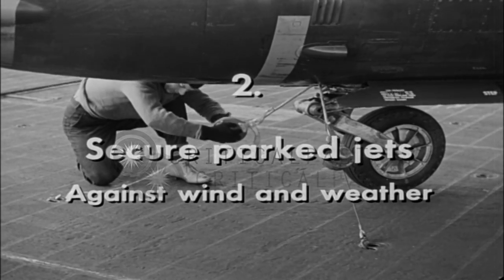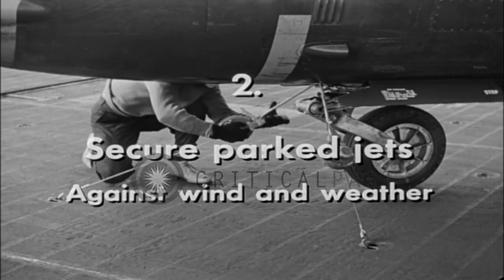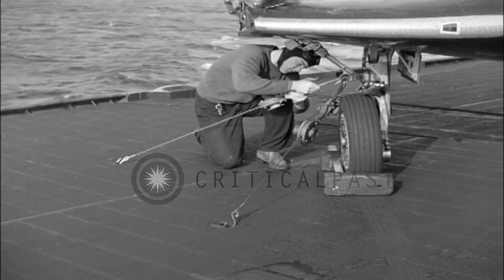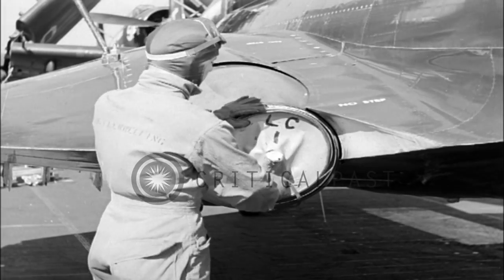The second step: secure parked jets against wind and weather. Secure the nose lashing. Secure all other lashings. Secure duct covers.